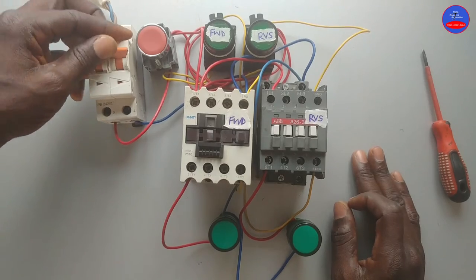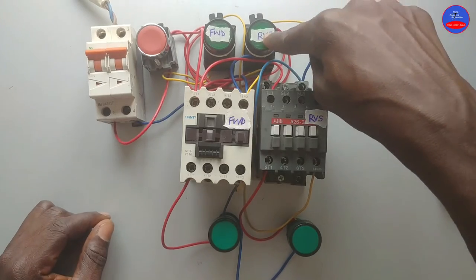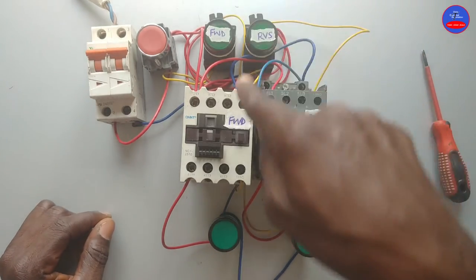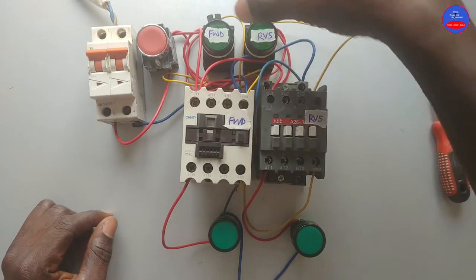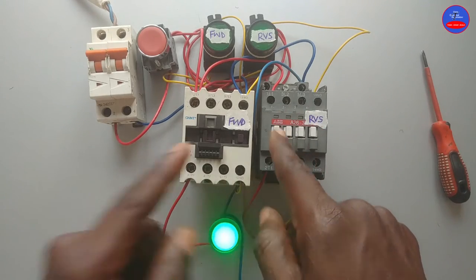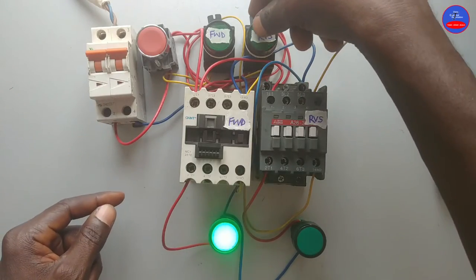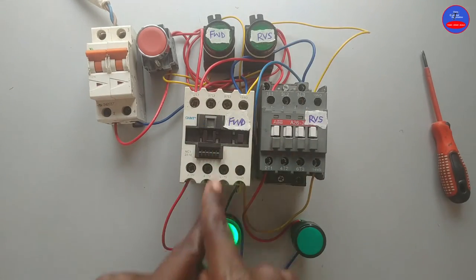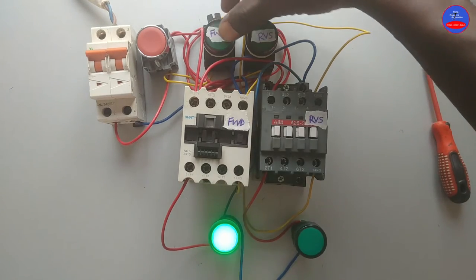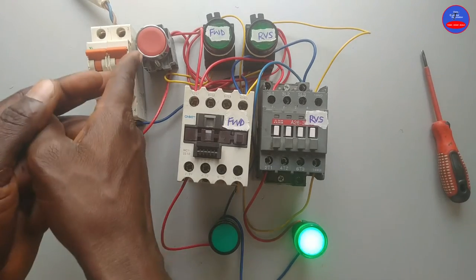We turn on our main breaker. This is the forward push button, forward contactor, forward indicator lamp, reverse push button, reverse contactor, and reverse indicator lamp. We are going to energize the forward contactor — we press on the forward button. It is energized. When you want to energize the reverse contactor, we don't have to press on the stop button. We only press on the reverse push button, and then the forward contactor will de-energize. You can equally press the stop button to de-energize them.